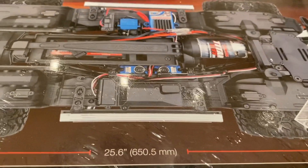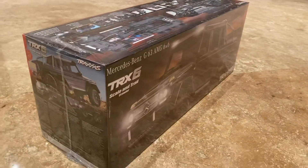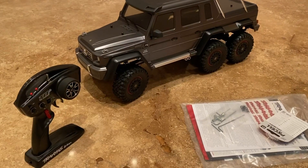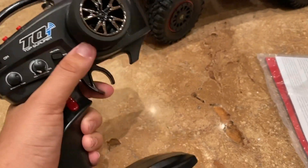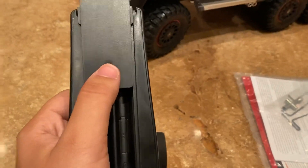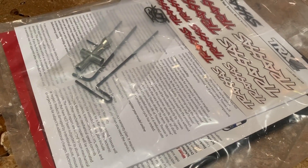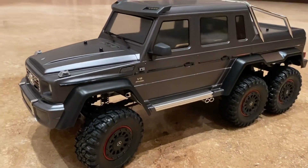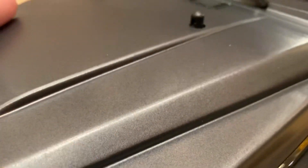Here are all the dimensions of the car. How about we open it up, guys? Here's everything that we got inside the box. We have the transmitter and it requires four double-A batteries. We have the tools, stickers, pins, and the manuals, and lastly we have the Mercedes-Benz G63.